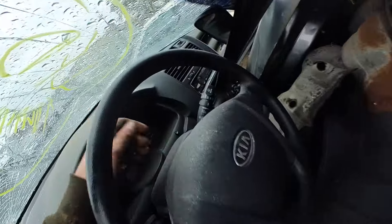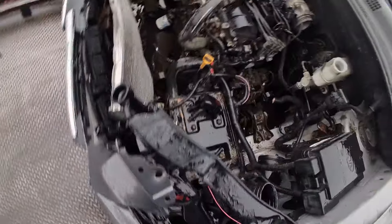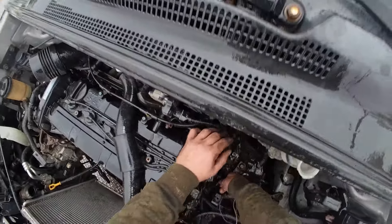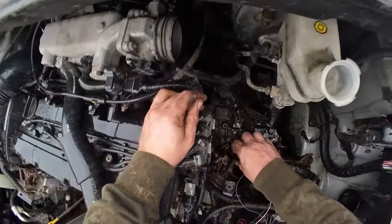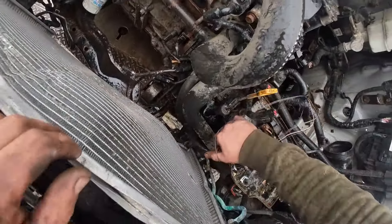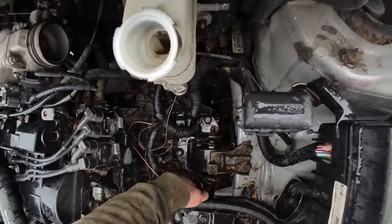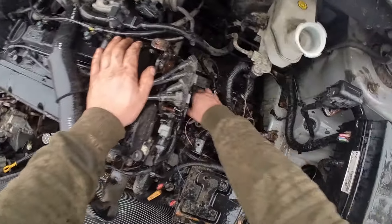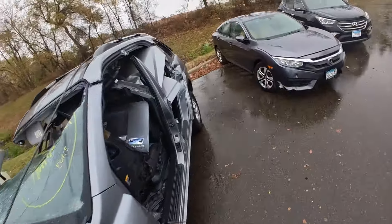That did not work at all. Any sort of neutral release in here would be actually on the transmission, which would be right here — right, that'd be under this cover here. All right, well, that didn't work.